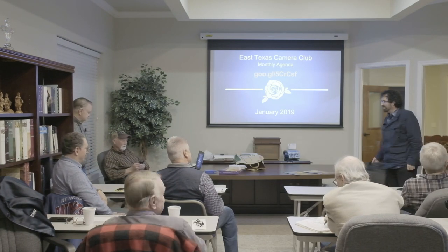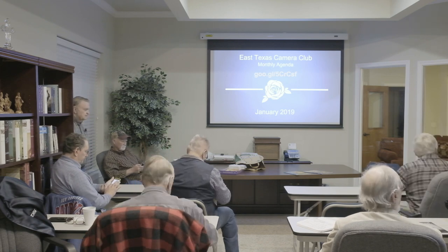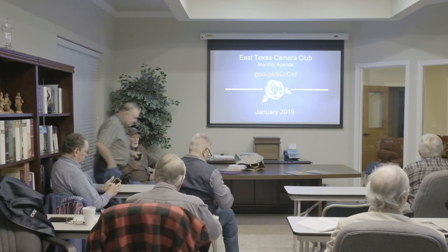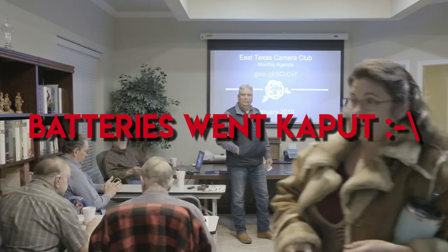One thing I learned while giving a very enjoyable lecture at the East Texas Camera Club in Tyler was to wait until the actual lecture starts before I hit record. I think they would have waited for me.